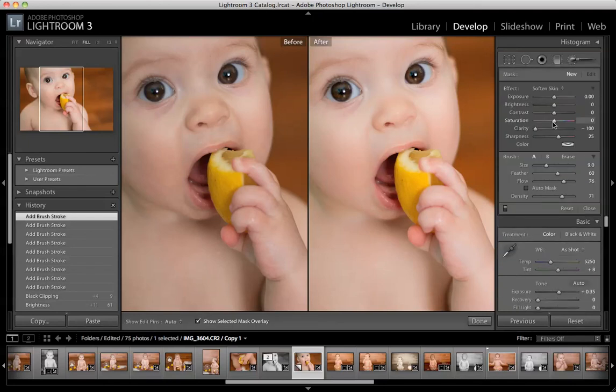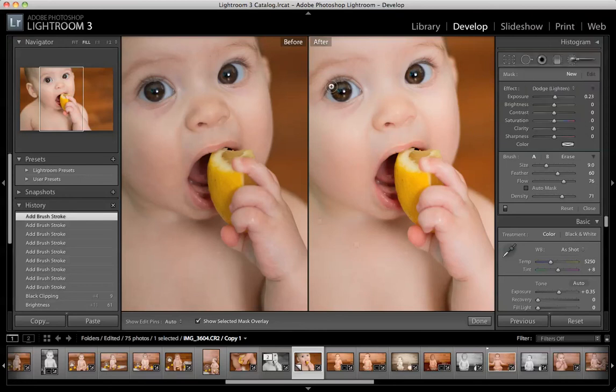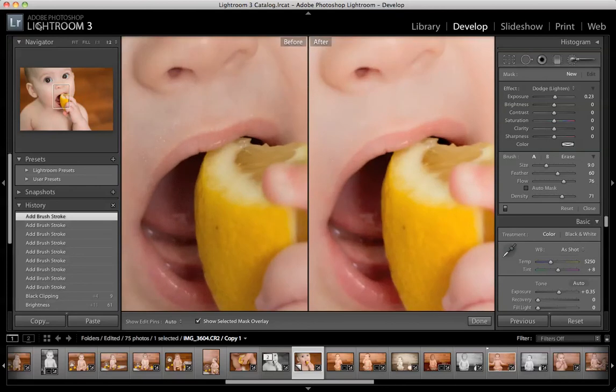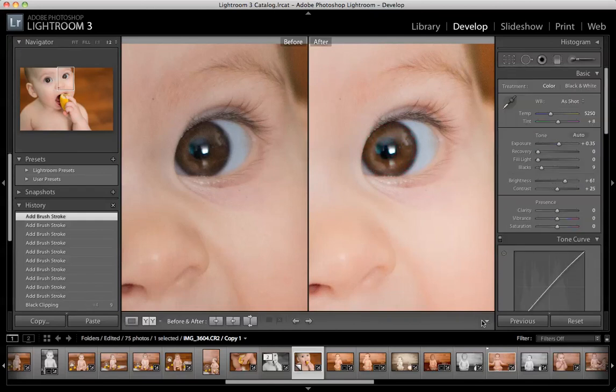Another thing that some people like to do is dodge or burn, which is darken and lighten. Let's zoom into her eyes a little bit, and we'll just do one eye for now so you can see. To dodge is to lighten up, so you can give her a nice little boost on her eyes here. Let's turn the exposure up a little bit just so we can really see. So let me just paint a ring right in her eyes here. If done improperly, this can look really stupid, but if done right, it can look really nice.